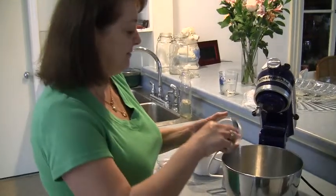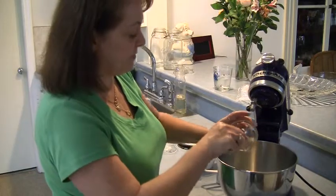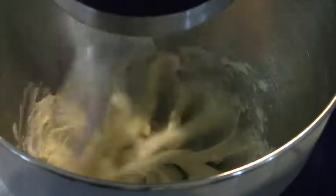First we're going to add 3 tablespoons of butter and 3 tablespoons of corn syrup. So we're going to mix the butter and the corn syrup together.